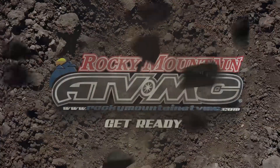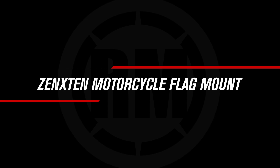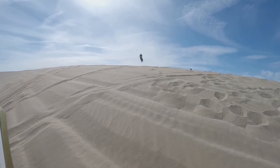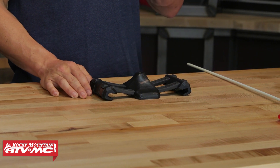What's up guys? I am Chase at Rocky Mountain ATVMC coming at you with the Universal Flag Mount from Zentime 10. So if you are headed out to the dunes or an area that requires you to have a flag on your motorcycle, or maybe you just want one for safety purposes, this Universal Flag Mount from Zentime 10 is actually a really cool accessory.